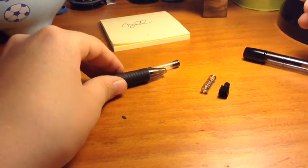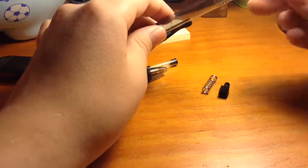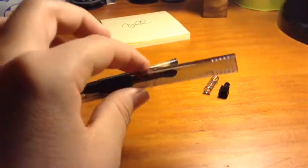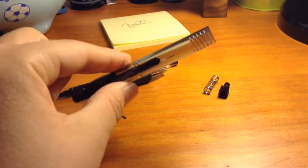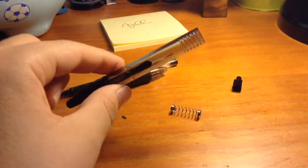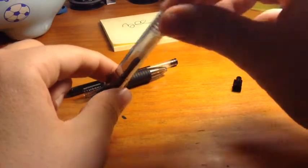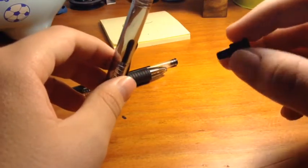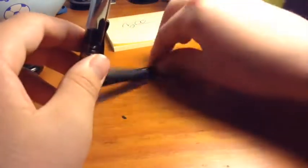The next thing, you're going to want to take the clicker and put it in as you did before, into the end. Then take the spring and put it in, and put the little stabilizer thing in there. Take the ink cartridge and push it down.